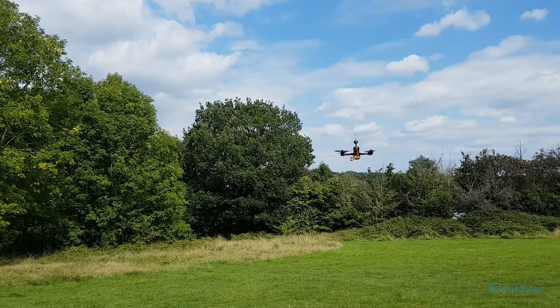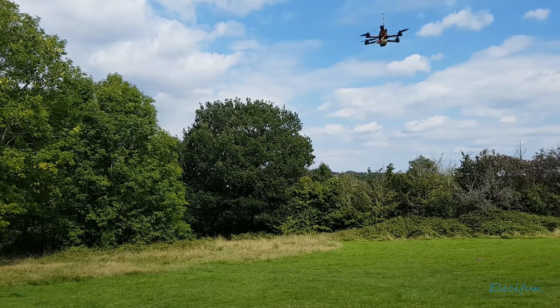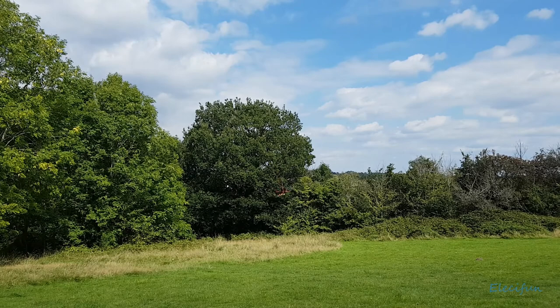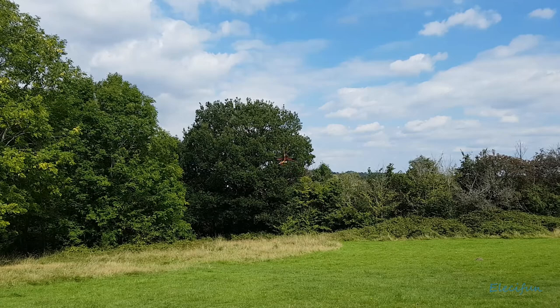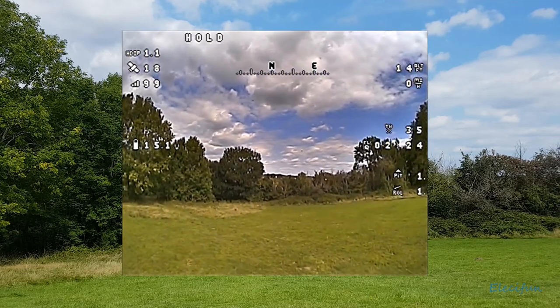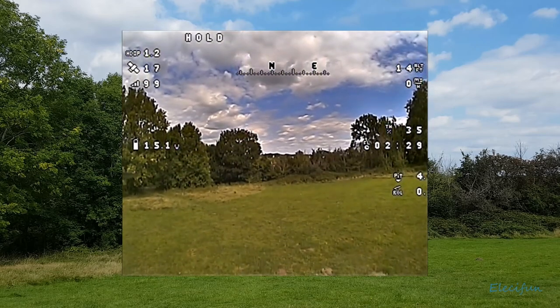Just doing position holding. Can I push it forward and see what happens — does it stay where I pushed it or does it come back? Will this be like flying in GPS hold? If I go to the left, will it just hold there where I stop, or does it bring me back? No, it holds there where I stop. So this is a little bit like the old GPS hold.